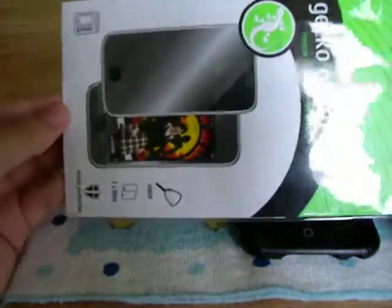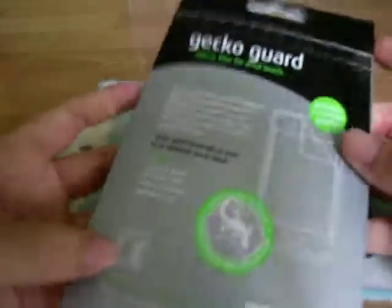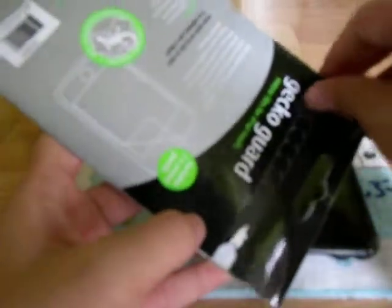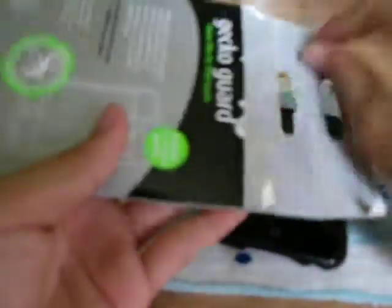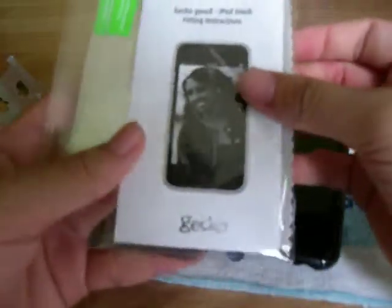Let's start unboxing. Let's get the shrink wrap off the Gekko Guard. And done. It's a quick unboxing guys. Let's see what we have in there. Gekko Guard's iPod Touch fitting instructions, guys.